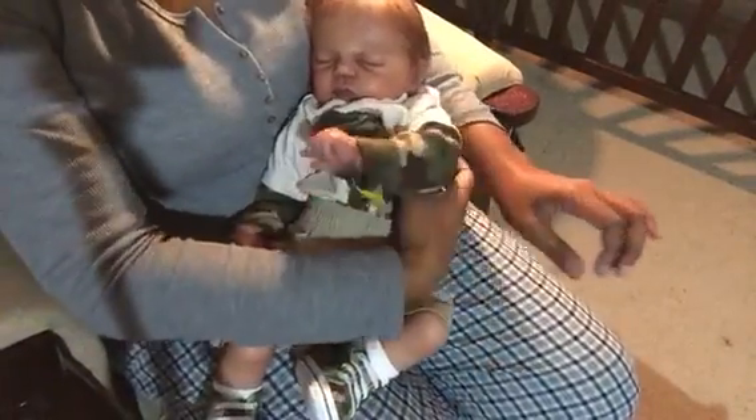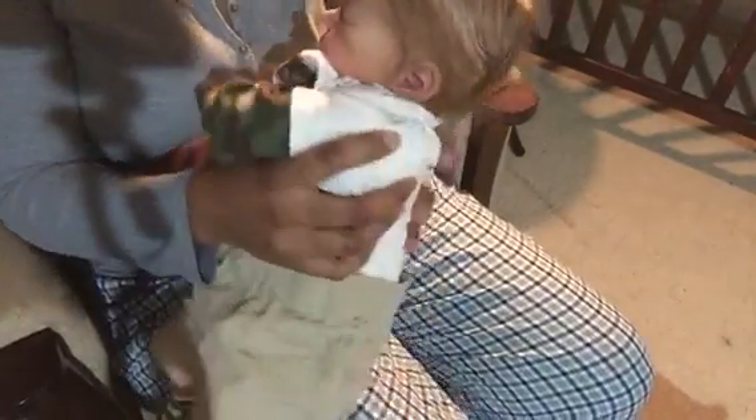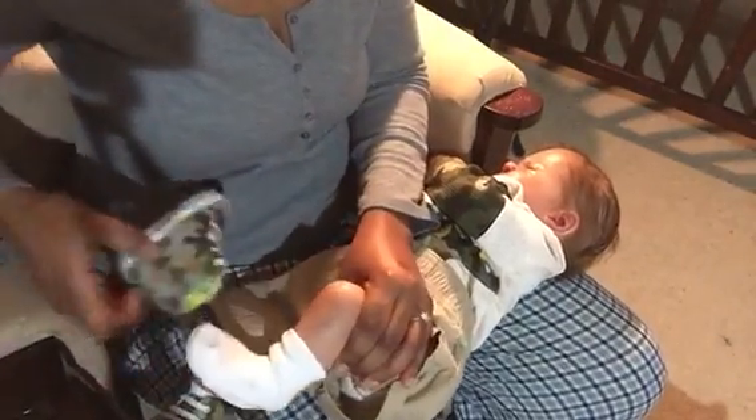Hi aunties, so I have baby Vegas here. Vegas is the Monroe sculpt by Sandy Faber, but he was painted and reborn by Jeannie Teenie's Nursery. He might can't keep these white socks on, but I wanted to get him dressed because he's cold and it's really getting cold here.